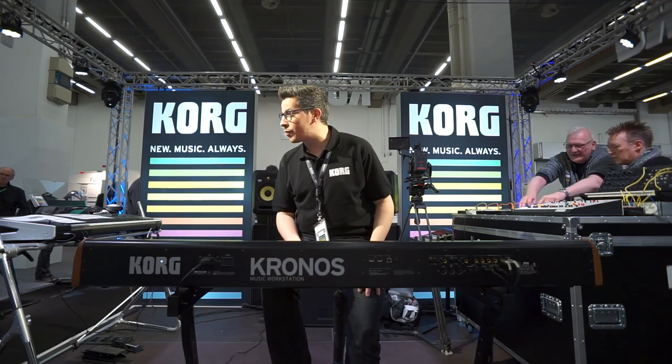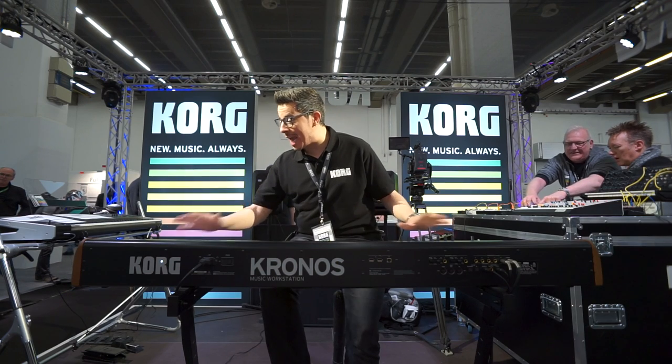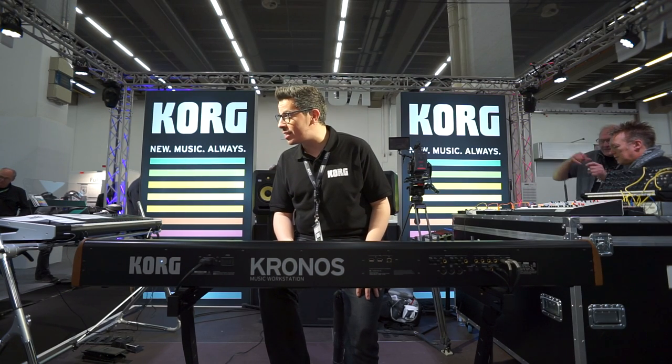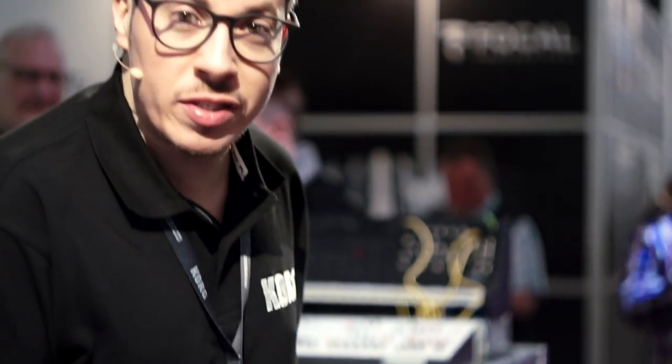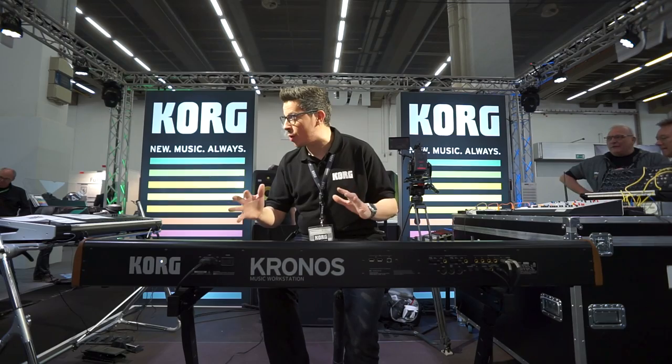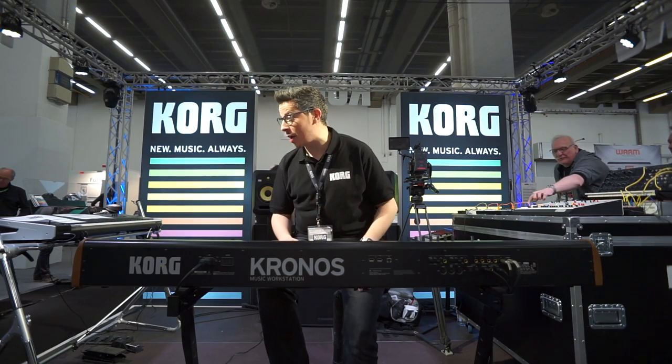This model here is the Model 2 from 2015, with 88 weighted keys with hammer action, and the brand new Korg Kronos LS. You have the same keyboard, the same sounds, the same quality — but with light weighted keys. You should check it out. But let's start with some sounds.